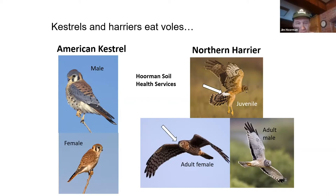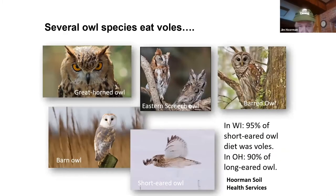Owls are very good at eating voles and field mice: the great horned owl, the eastern screech owl, the barred owl, the barn owl, and the short-eared owl. Just a few statistics: in Wisconsin, 95% of the short-eared owl's diet was voles; in Ohio, 90% of the long-eared owl's diet was voles. You can set up a few perches, and if you see pellets on the ground, that tells you owls are working the area — owls upchuck the bones and fur in a little pellet that you can see laying on the ground.